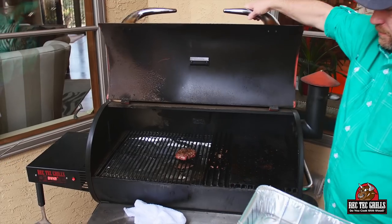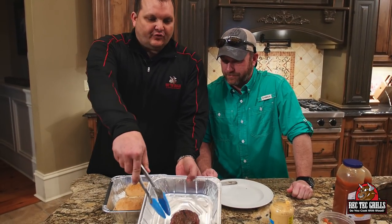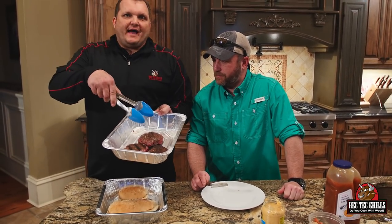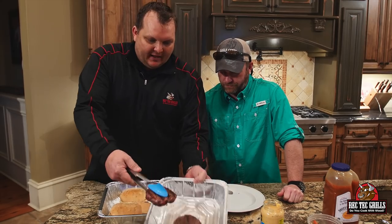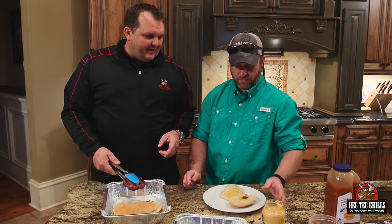So total cook time: about 12 to 13 minutes using the sear kit, and about 16 to 17 minutes without the sear kit. Now we're going to plate one of these up. Stevie's got the aioli we made — he's going to slather that on pretty good.